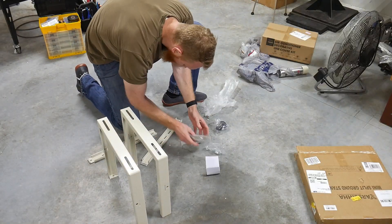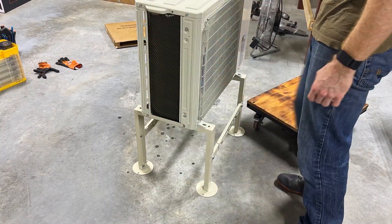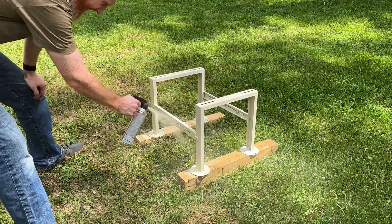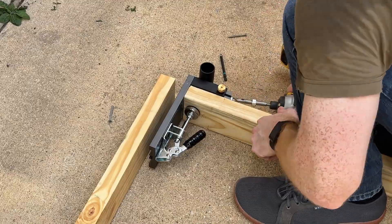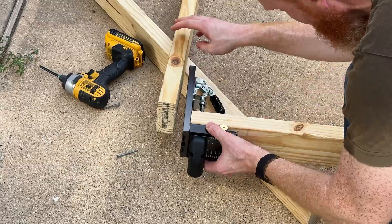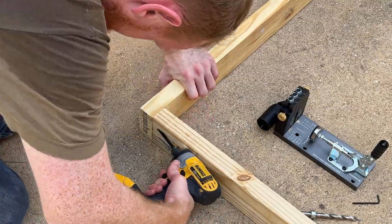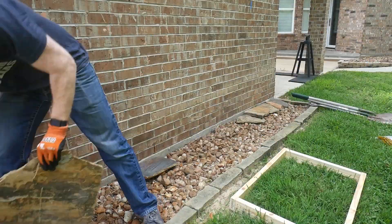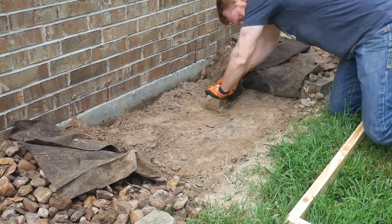I'm going to pour a concrete slab and mount my mini-split to it. To keep the mini-split above ground level, I ordered a metal stand, put it together, and added an additional coat of paint for longevity. I'll be pouring a 3-foot by 2-foot slab, so I need to make a frame. Since part of this frame will be backed up against the building, I used pocket screws on the side so I can get them out easily once the cement is set.